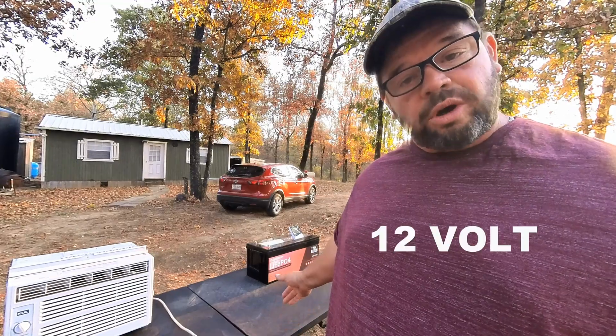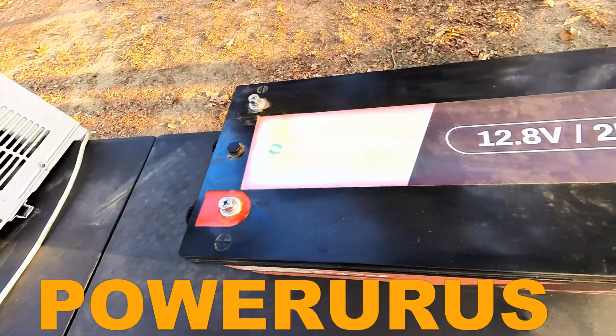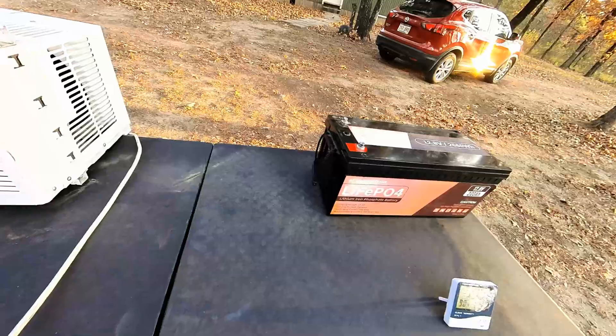I always wanted to know how long one 12 volt battery will run an air conditioner. Today we're going to be testing that with the Power Urus 12 volt 200 amp hour battery. We're going to be running a 5,000 BTU air conditioner powered by a simple inverter. Is it going to be better than buying one of these power stations? We're about to find out.